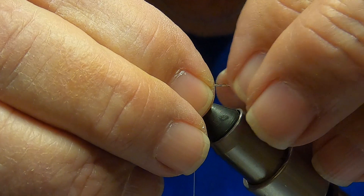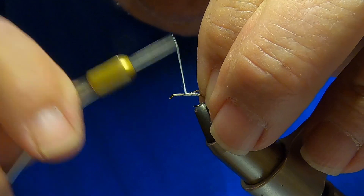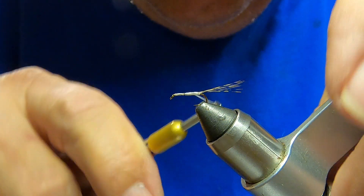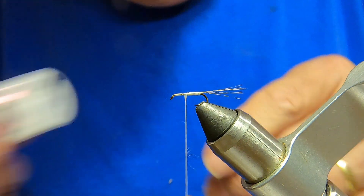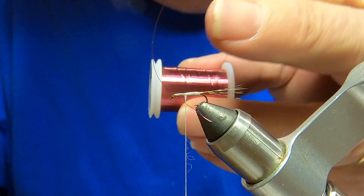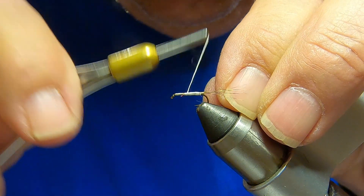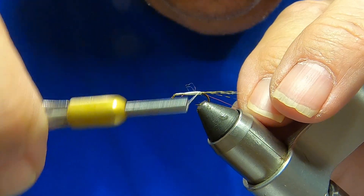I'm going to use some of this Corded Leone hackle barbs for the tail. Tie them on top. Next, I'm going to take some wine-colored wire and tie that on.